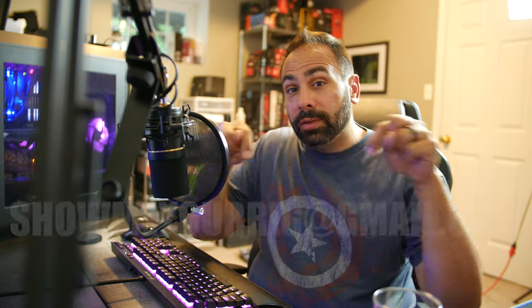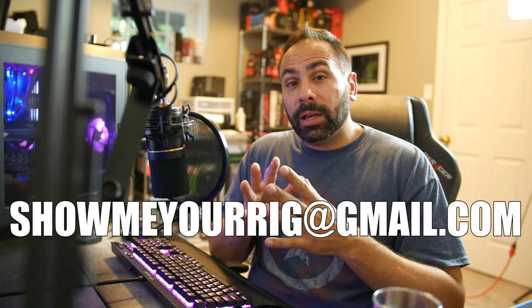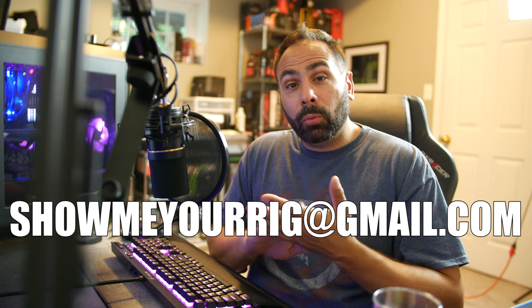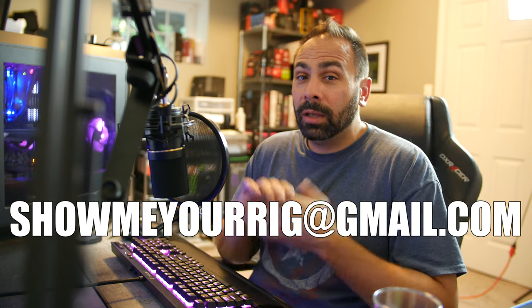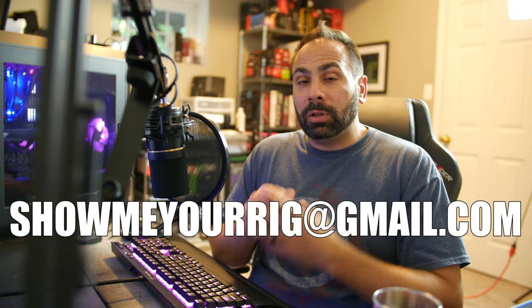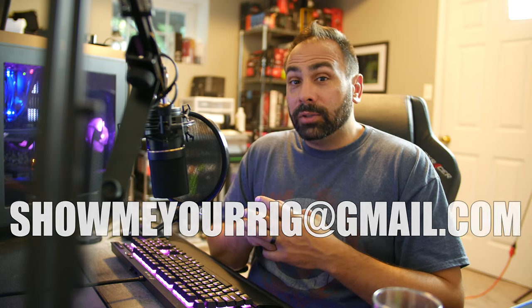That is going to do it for Episode 4 of Show Me Your Rig. Thank you so much to everybody who sent in their system to be featured. If you guys want to get on the next episode, be sure to send in your submission to this email address with all the photos and information. Get subscribed to the channel if you haven't already, because we're having a giveaway here for a full system — an international giveaway at 10,000 subscribers. We are less than 1,000 away and moving fast. Once we hit 10k, a video will go live telling you guys how to enter. Thank you for watching — like this video if you liked it, or dislike it if you didn't. I will see you next time.